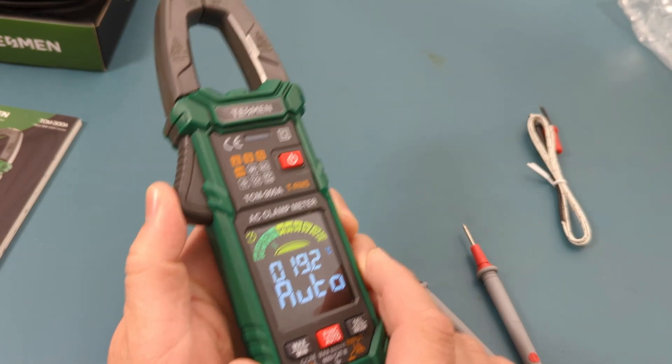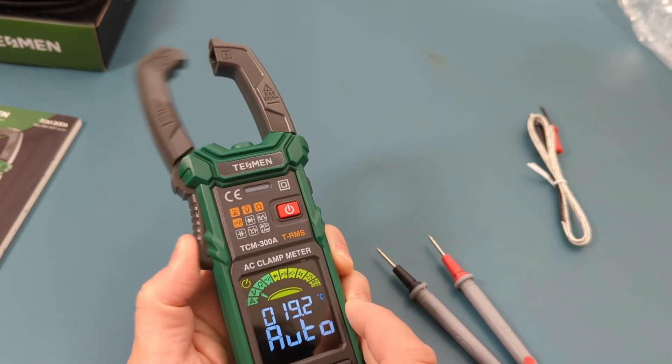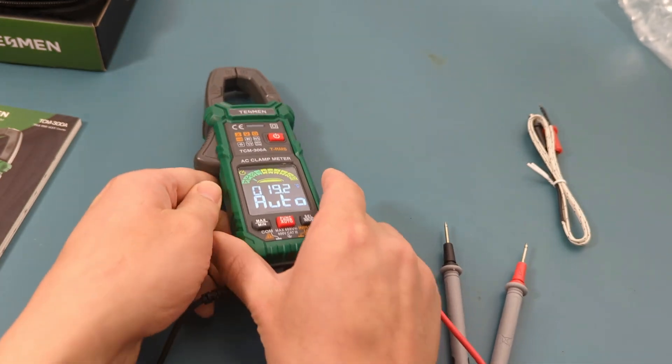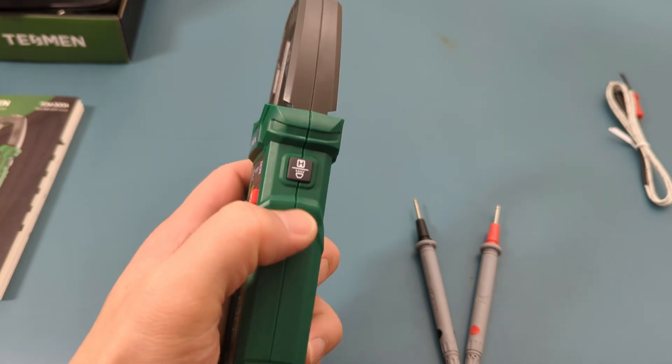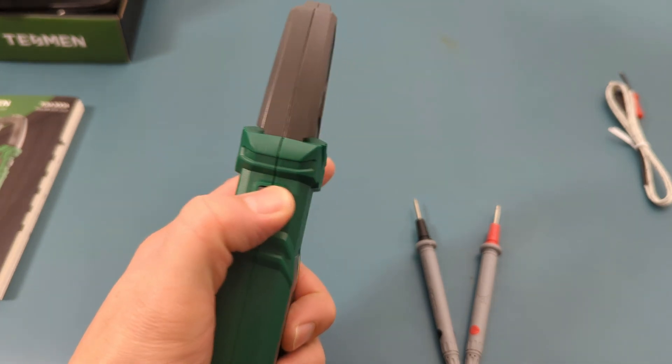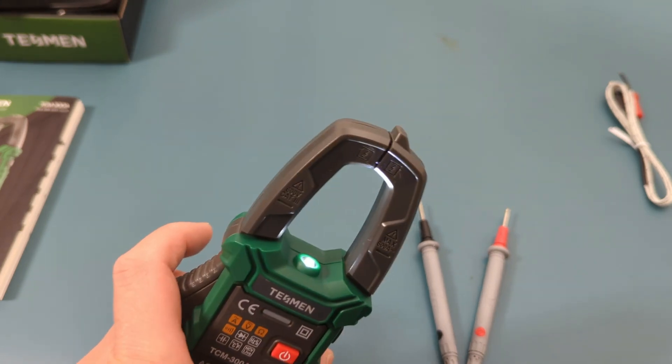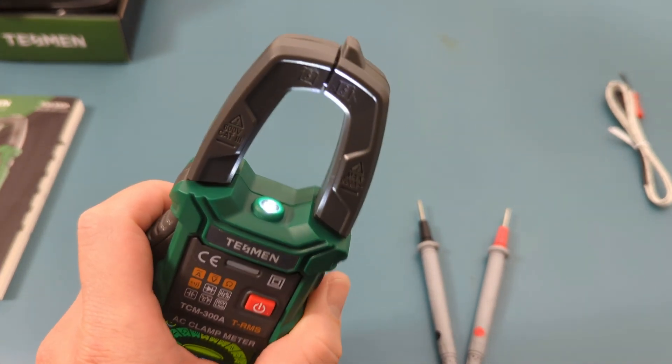On the left is the trigger button to open the clamp, which is used to measure amperage of an AC signal. On the right side, if you hold that button the flashlight will turn on — it's located at the top. This feature comes in handy when you're working in a dimly lit area.